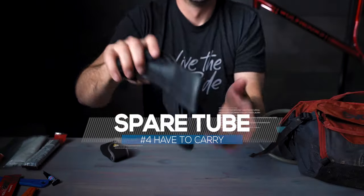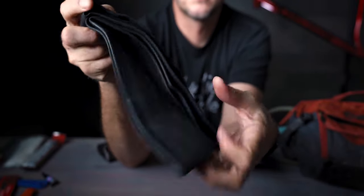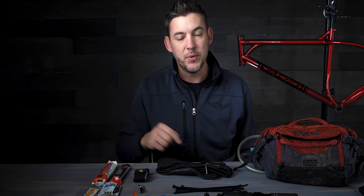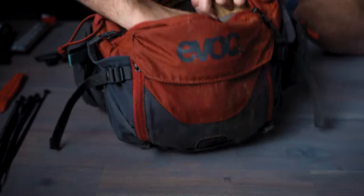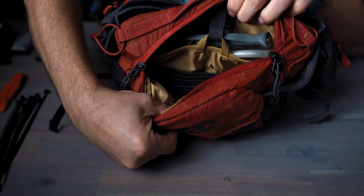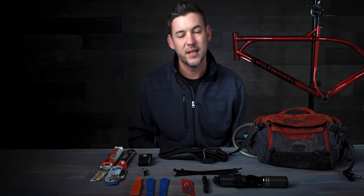Number four: a spare tube. I've been running tubeless for a long time, but this tube is really useful out on the trail. If you can't get a tubeless tire to reseat after a burp or a flat, you can just drop the tube in and finish out the trail. It's also great if you get leg gashes — you can tie the tube around your leg to stop bleeding from a bad gash. It's easy to pack, slides into the bottom of the pack, and it's just good trail karma to have one with you in case someone else needs it too.